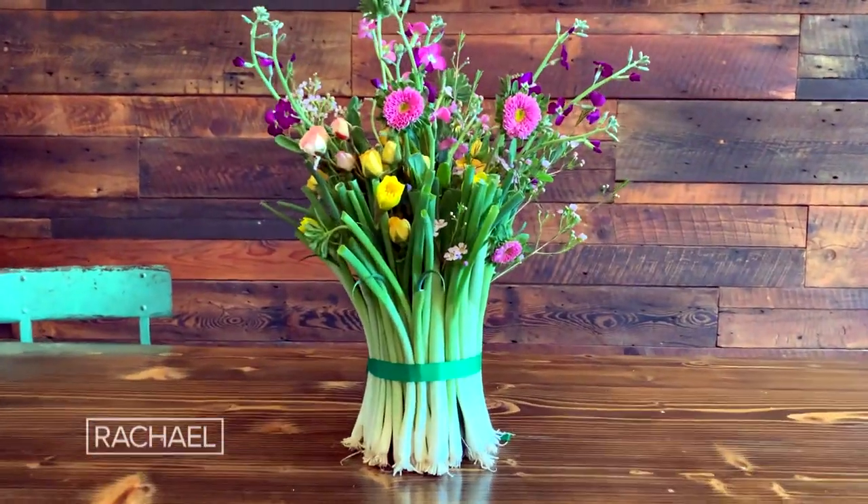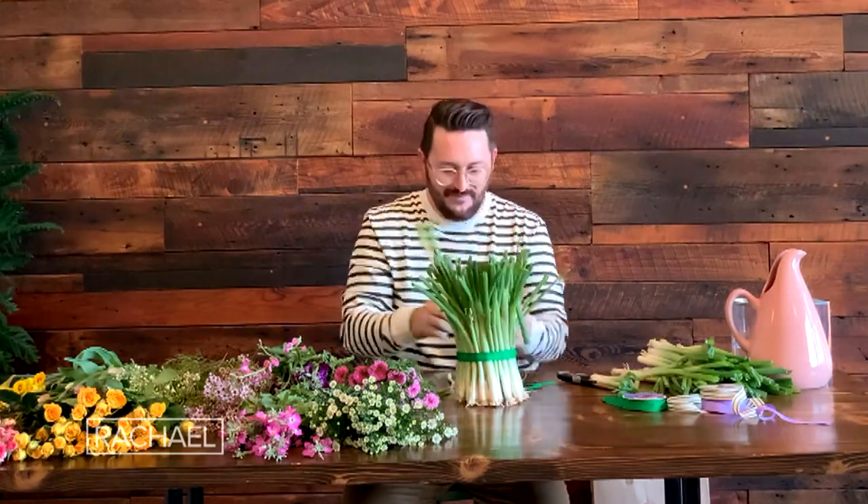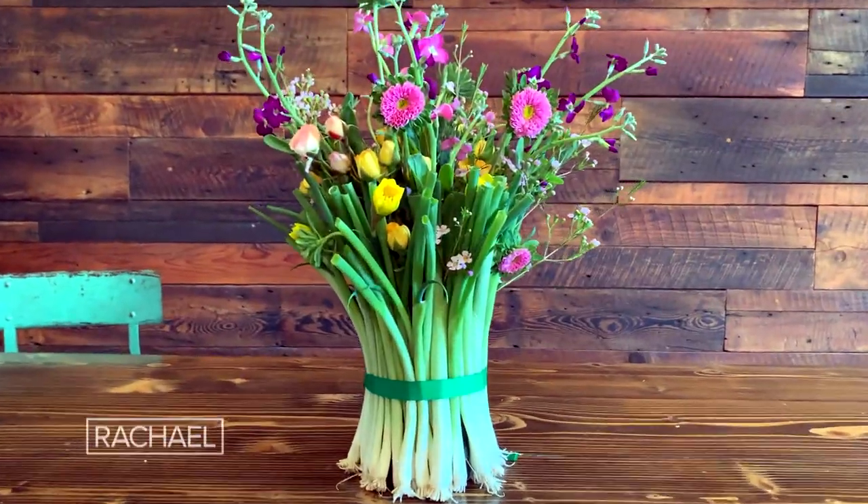For our dinner party centerpieces, we are mixing fresh flowers and fresh vegetables. We are going to get started building our beautiful onion piece. I'm basically going to surround it all the way, and then we're going to take our ribbon and tie it gently as a placeholder so that we can stuff the rest of the onion in the ribbon. Now that we have our beautiful green onion base, we are going to pick from all of the flowers and build upwards — cut and place. I think it looks beautiful.